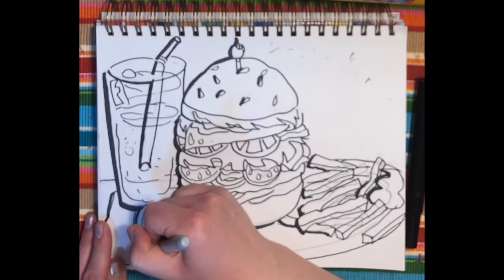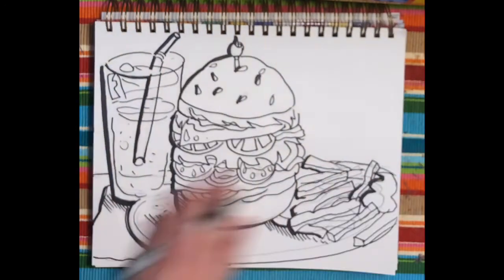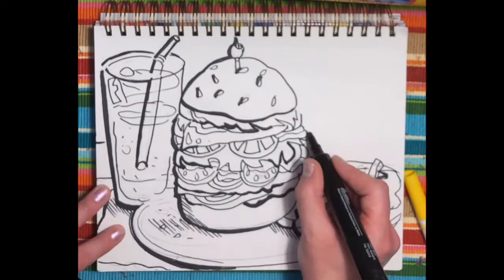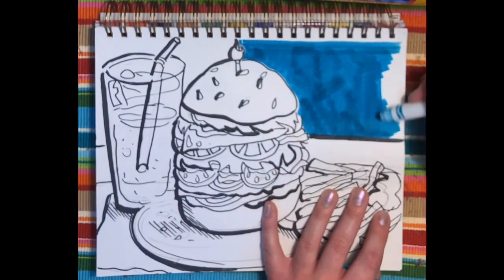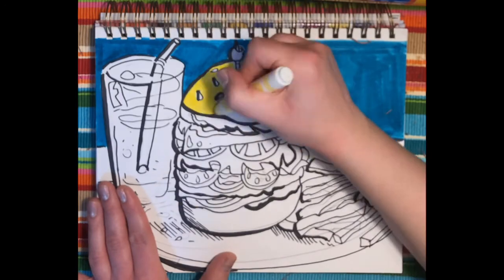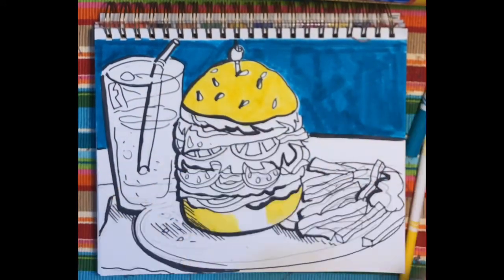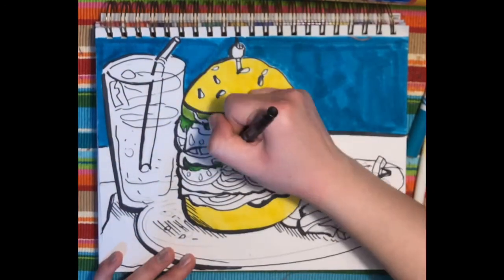Once you've outlined, erase all pencil lines and then it's time to color in your drawing. Remember to use lots of different colors and blend to give that varied look to your illustration — blending markers, crayons, and colored pencils. But remember, you don't have to use all of those materials; use what you have and see what you can do with the colors around you.